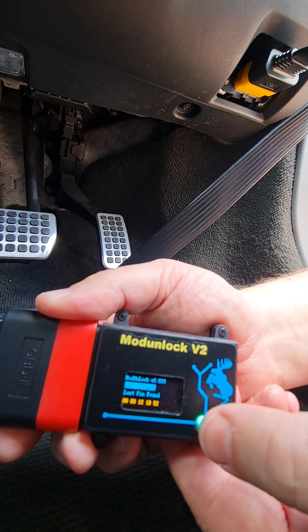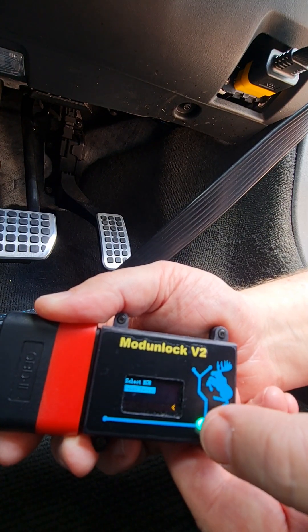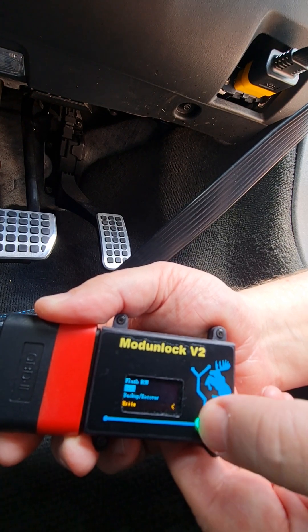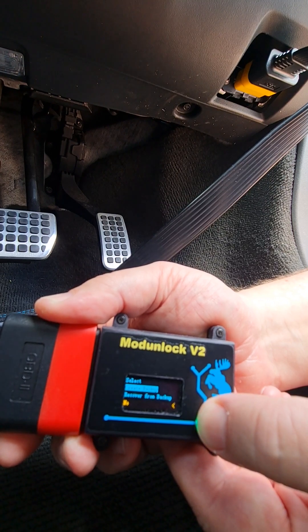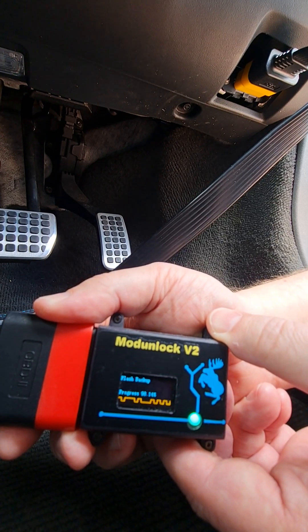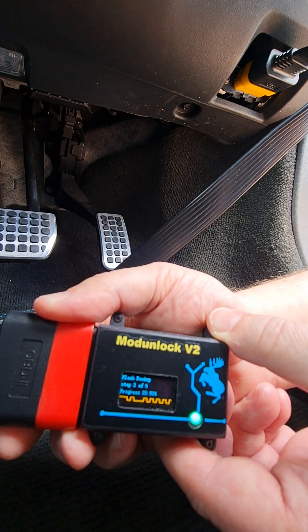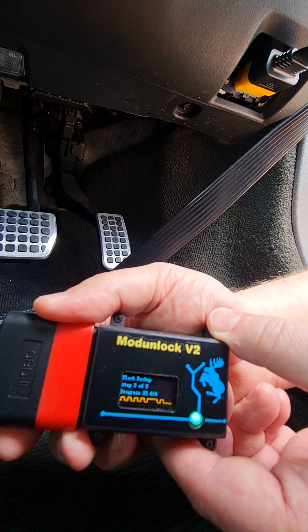Navigate back to the flashing menus. We're going to use ECM flash. Denso petrol is the only module we have unlocked at the moment. We're going to take a backup, which really is the same as taking a read. Read creates a file called read.bin and backup creates backup.bin. It's always good to have a backup before you do anything else. The full read takes about 10 minutes so I'll pause it and we'll come back in a second.